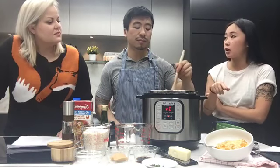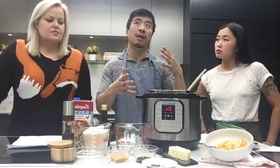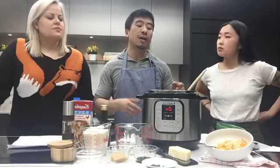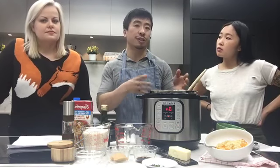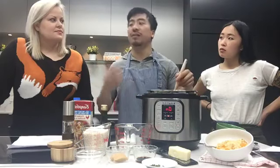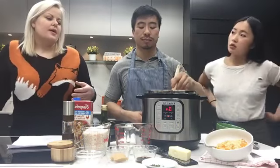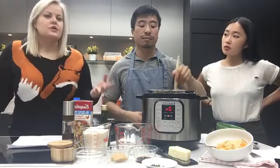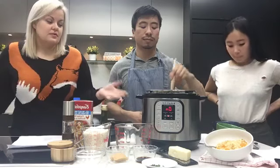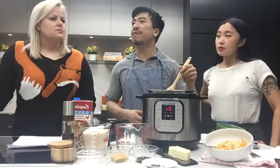We have a question from Barbara Simpson — she's wondering if this is a pressure cooker and a crockpot combined. Yes! This Instant Pot and a lot of other modern electric pressure cookers also have a slow cooker function. So if you don't want to use the pressure cooker function, you can change it to the slow cooker function, which is what a crockpot is — crockpot is just the brand name of a slow cooker.